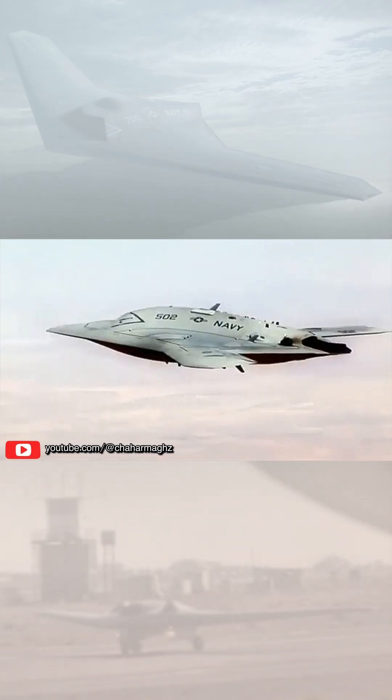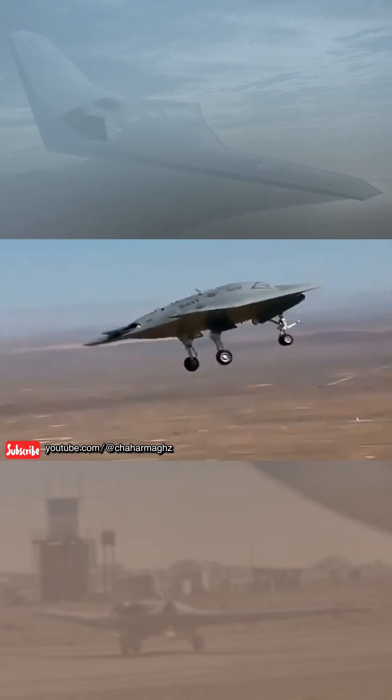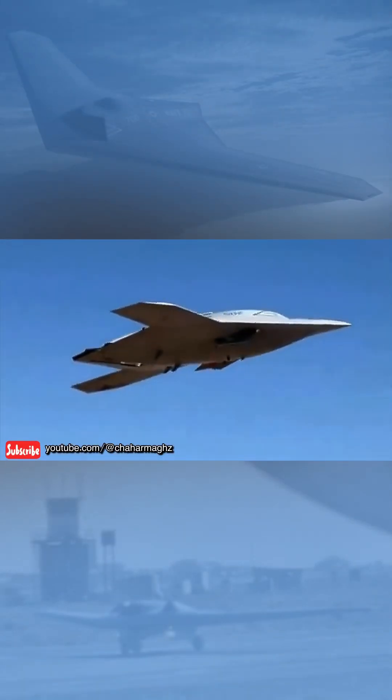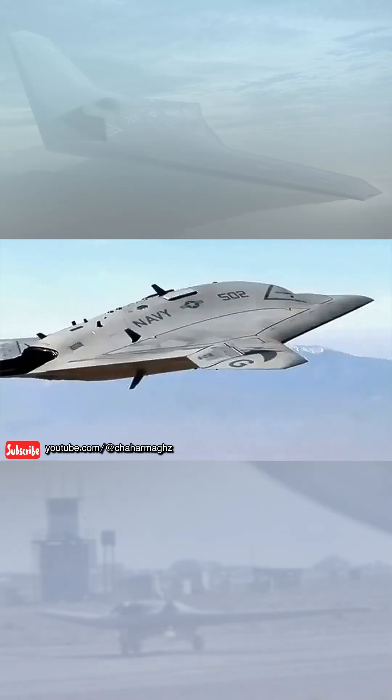It has a flying wing design and uses a single engine, speculated to be either a General Electric TF-34 turbofan or a Garrett TFE-731. The 30th Reconnaissance Squadron was the first unit to operate RQ-170 Sentinels, based at...